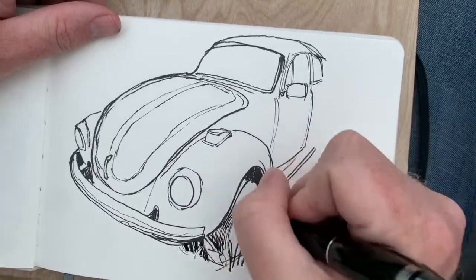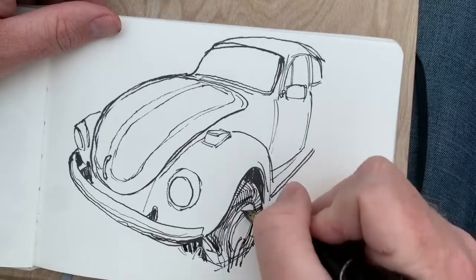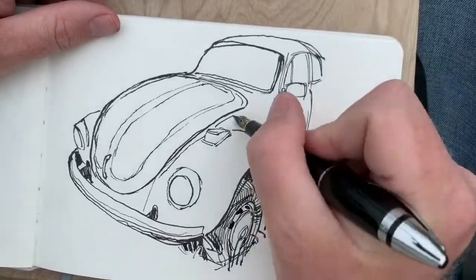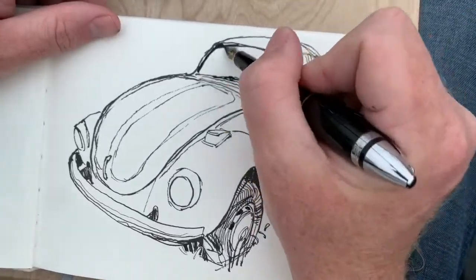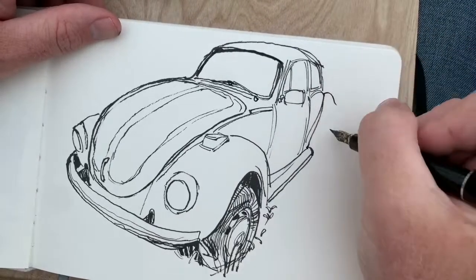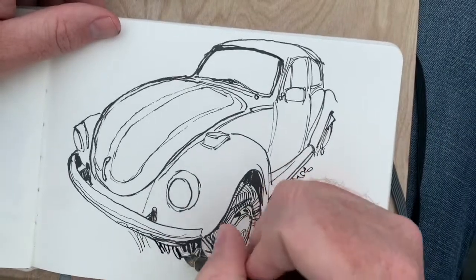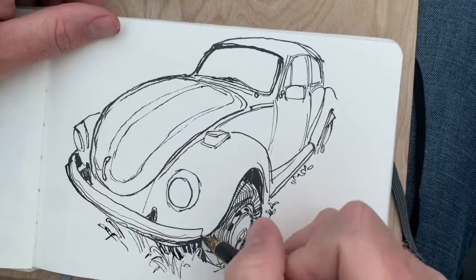Those corrections don't bother me particularly much — those little mistakes and things like that. I find that if you really complete the drawing and make it feel finished by the end, nobody's going to be paying attention to those things. Those little errors and corrections give the line a bit more spontaneity, a little more life, rather than being clinically accurate all the time.